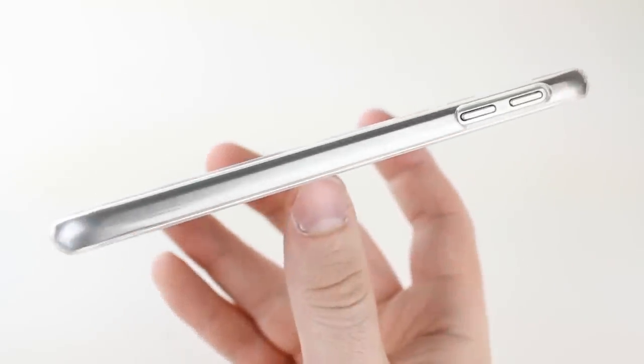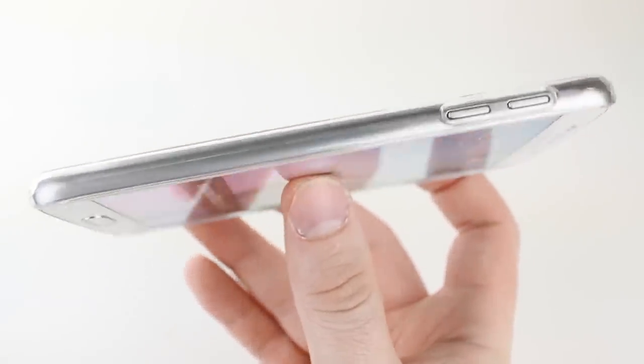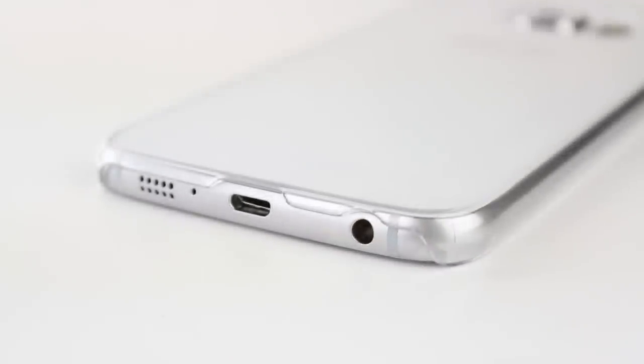Whilst this case won't offer a fantastic amount of protection compared with others in this line up, what it does do is offer you a great way to showcase your S6 thanks to its slimline design — so slim that you'll barely even know it's there.